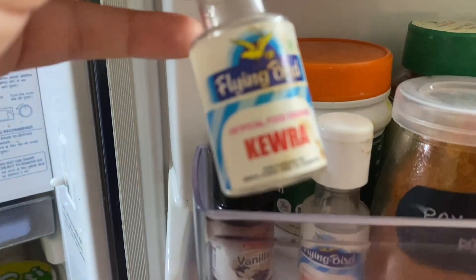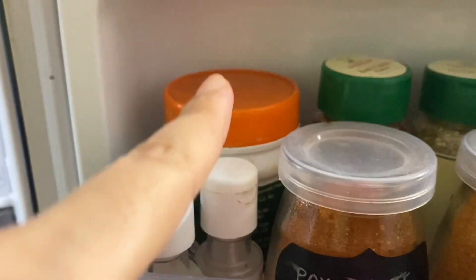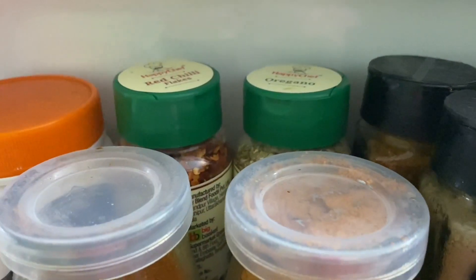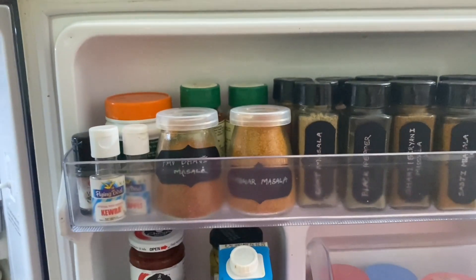Kewra essence, vanilla essence. You can also see a powder that I have hardly used once or twice. Then you can see the green bottles — pizza seasoning items like oregano and chili flakes.